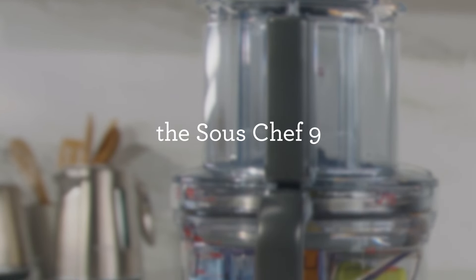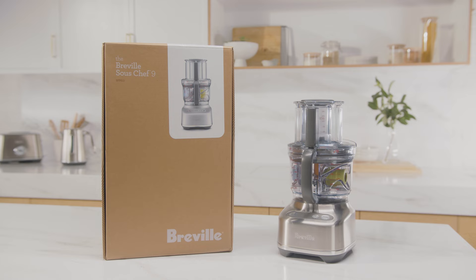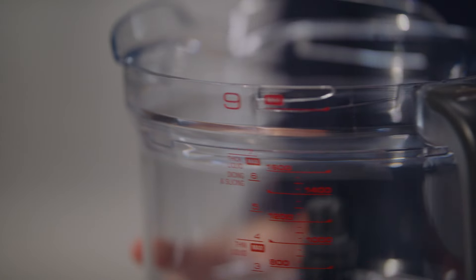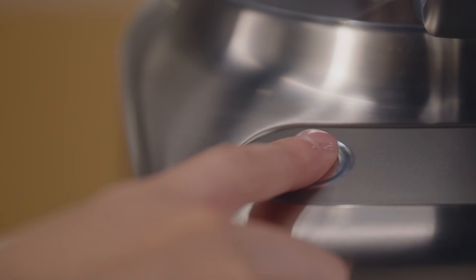How to get the most out of your Sous Chef food processor. Here we'll guide you through the unboxing process, help you get to know all the parts, explain how to get the most out of each attachment, and share some handy tips for getting the best results from your new kitchen companion. Let's get started.